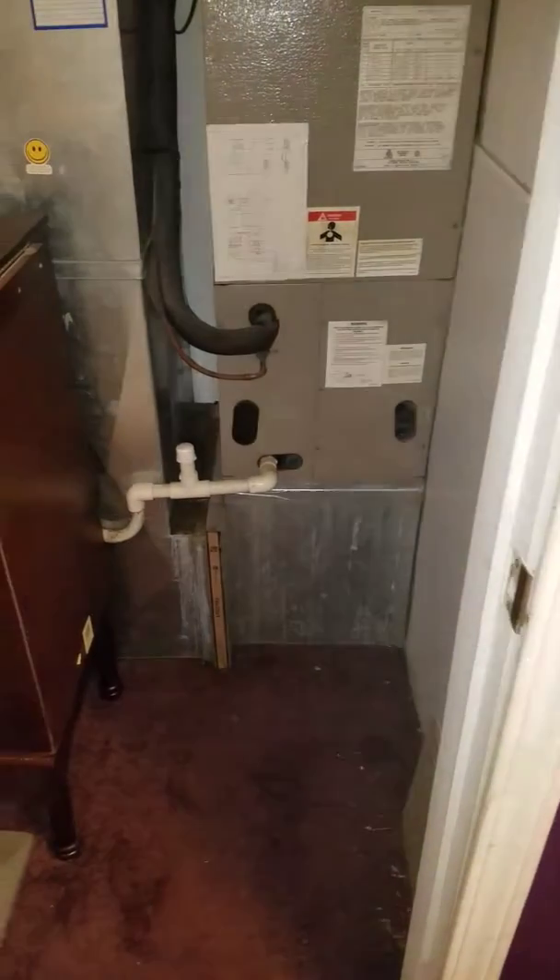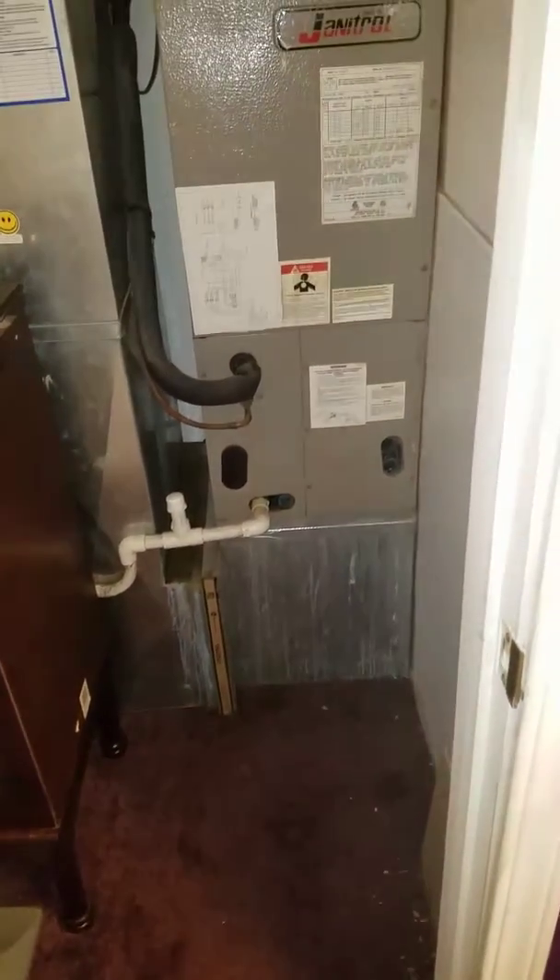Okay guys, I'm in the Colvin residence and I'm looking at a Goodman air handler, two and a half ton.